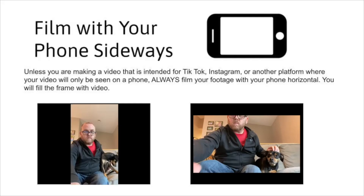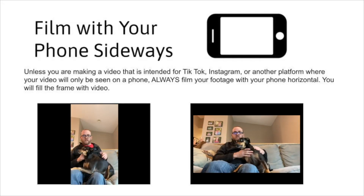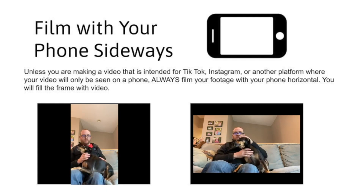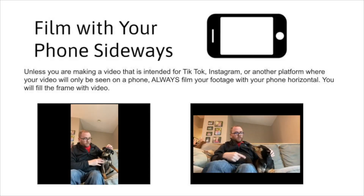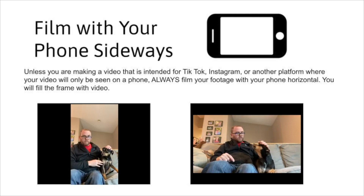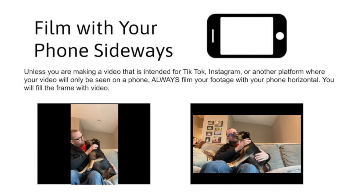Let's talk about filming with your phone sideways. Unless you're making a video planned for TikTok or Instagram that's only going to be viewed on a phone, you always want to hold it sideways. Don't use the vertical portrait orientation — when you do that you end up with black bars on the sides of your screen. These projects are for Heron TV, designed to be seen on a computer or television screen, so you want that phone turned sideways. It's going to fill the frame completely. Some of you have already recorded vertically — let's not do that.